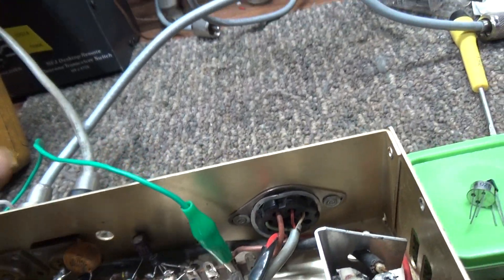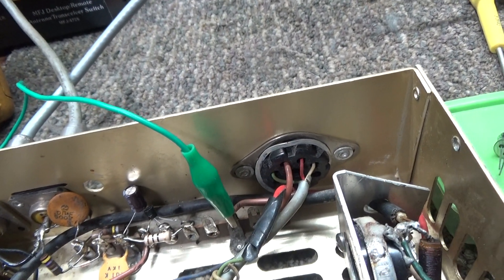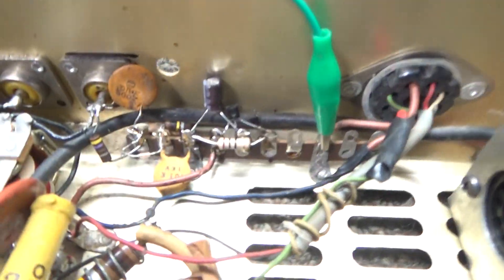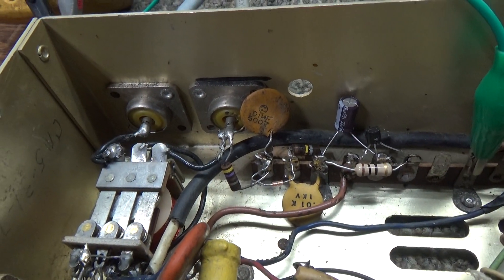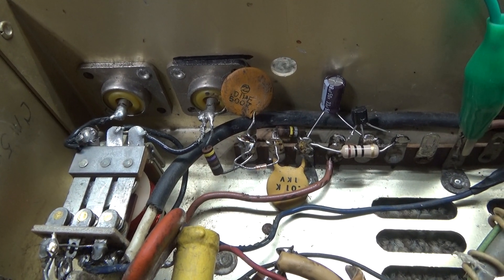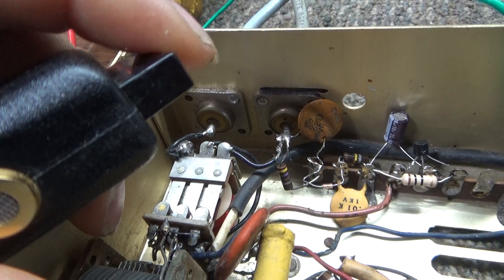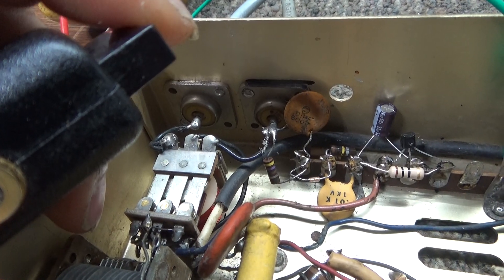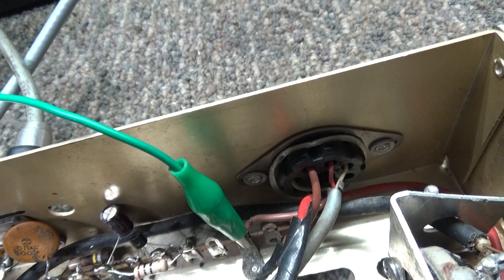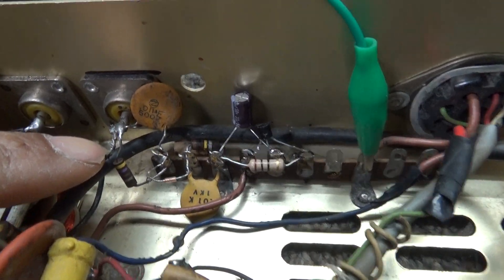I've got it all hooked up. That's going to key the little mud duck radio. The low voltage is all this amp needs to fire the relay, and as you can see it's keying down. I key the mic — you can see it keys the relay with the circuit.